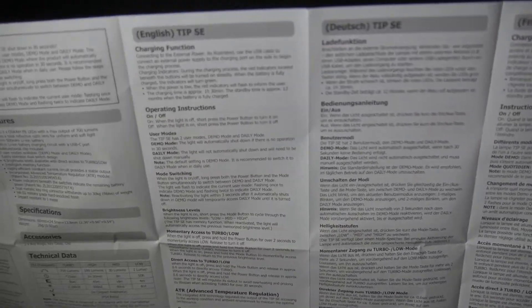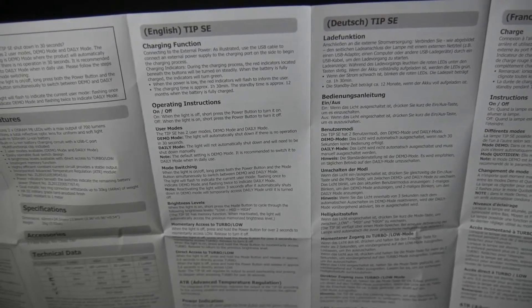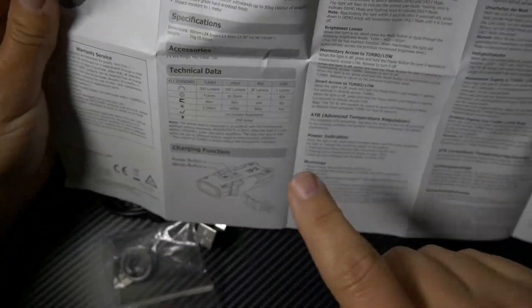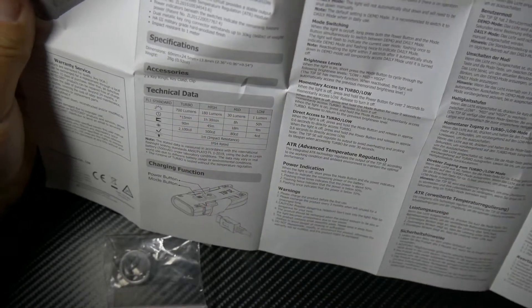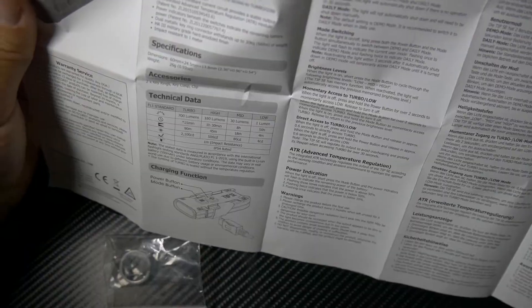Obviously in other languages as well. Features and benefits: low has 1 lumen, medium has 30 lumens, high has 180 lumens, and turbo has 700 lumens. That's kind of cool.